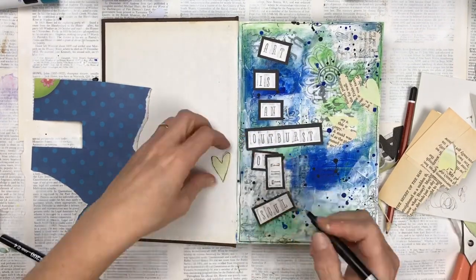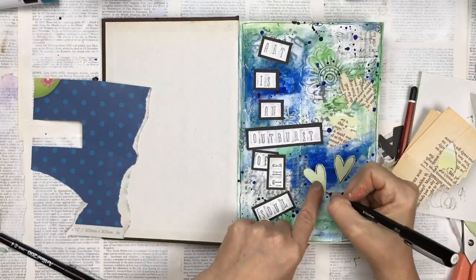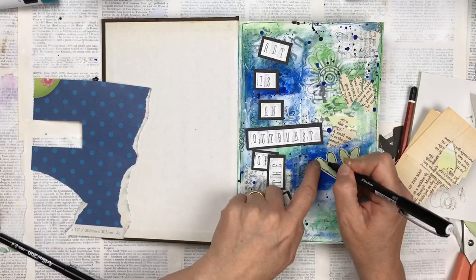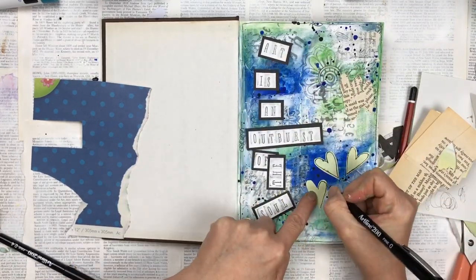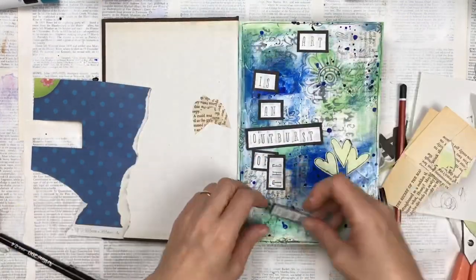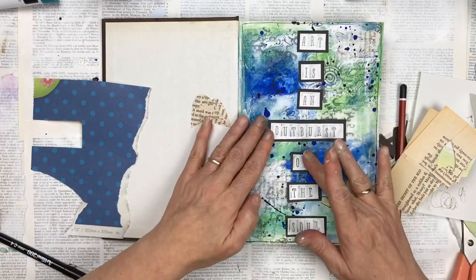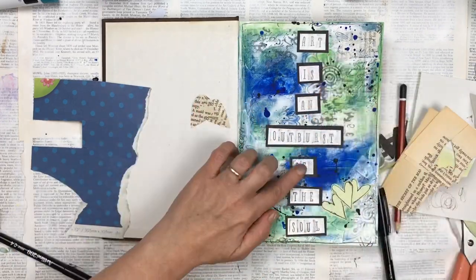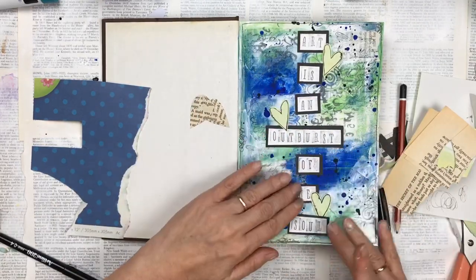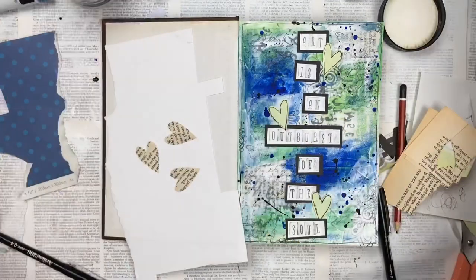I'm adding a black frame around each heart, just like I did around the whole page, using a fine liner or gel pen — I alternate between the two — just to make them stand out a bit more. The lines are not straight and that's done on purpose; I want them to be quite rough. Sometimes I actually use my non-dominant hand to do this because I specifically want it to be shaky and not perfect. For the little hearts cut from the book page I'm going to cover them in a thin layer of gesso, which I think matches the page better and makes them easier to see.